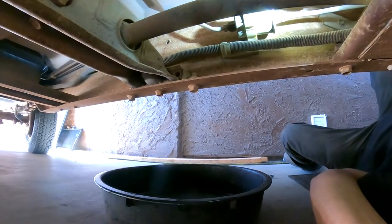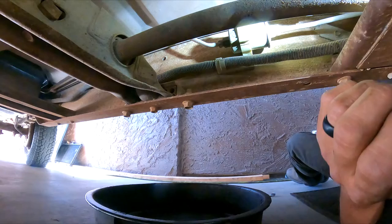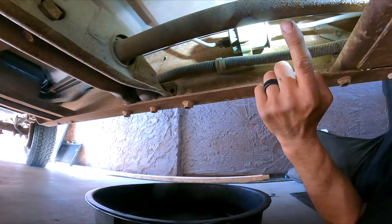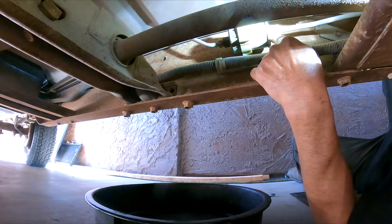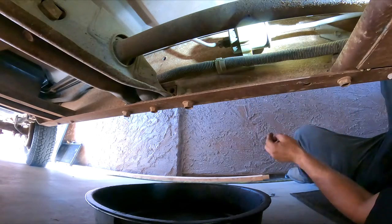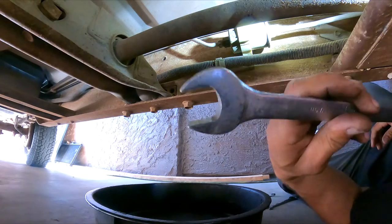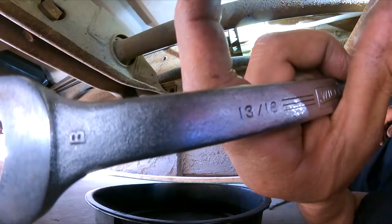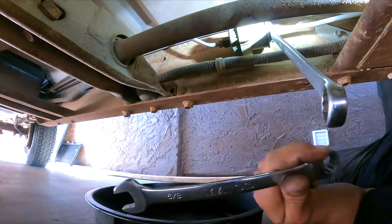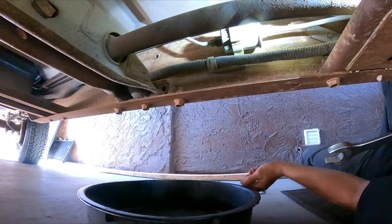There it is. This is not a difficult procedure, but like anything new, if you've never done it, it's like: okay, what do I need to do? Here's your fuel filter. You're going to need a 21mm or 13/16 wrench to hold the filter, and a 5/8 or a 16mm wrench — they're very close to each other, so if you don't have one, the other will work great.